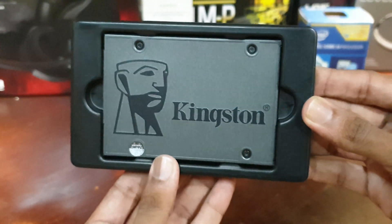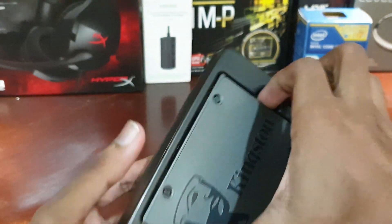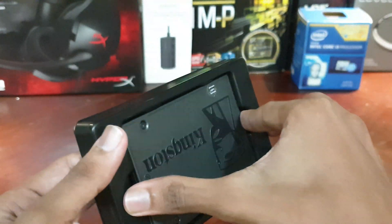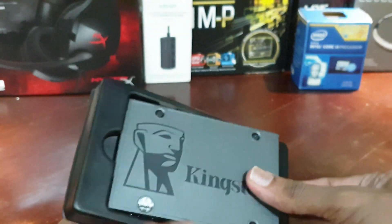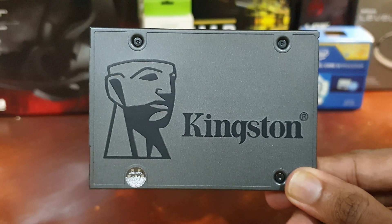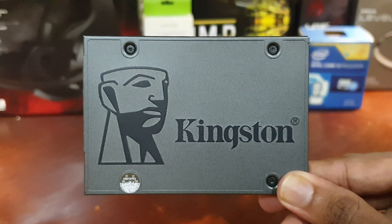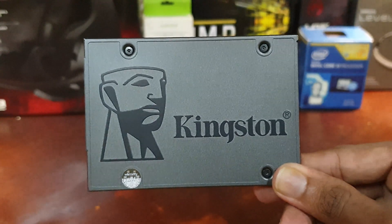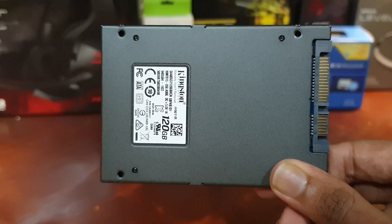TBW, which means terabytes written, gives you guys an idea of the useful life you can expect from your purchase. The figures are 40TB, 80TB, and 120TB respectively for these three capacities. Kingston also specifies 1 million hours as MTBF, which means mean time between failures, which is way more than adequate for a consumer drive.